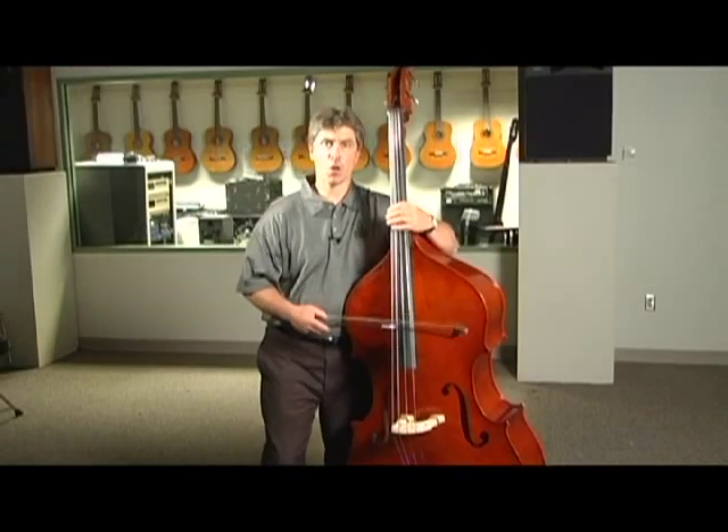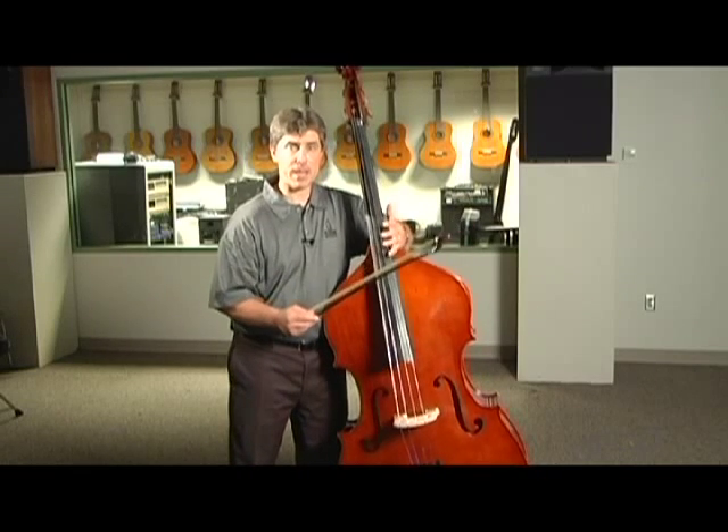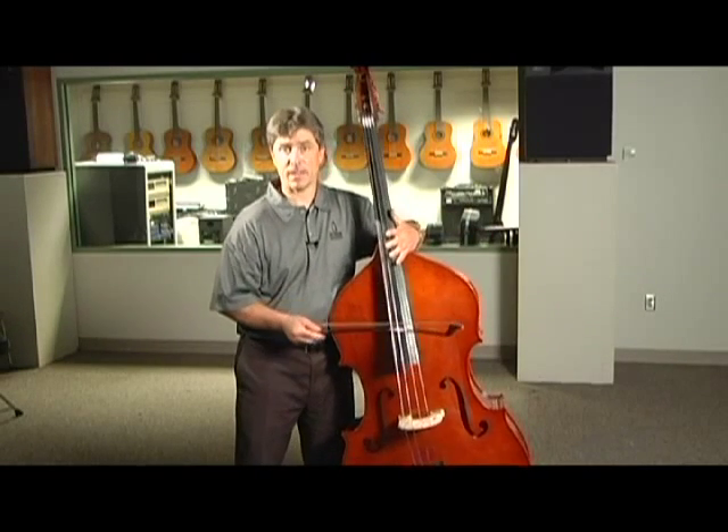At this time, get your bass out and practice each of those patterns, naming the notes as you play each pitch, so that you really know the names of the notes in half position and in first position.